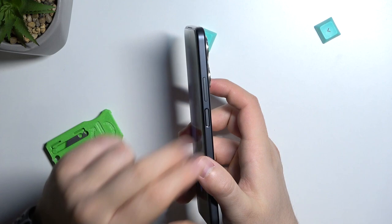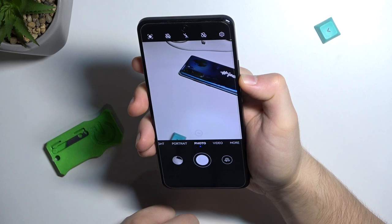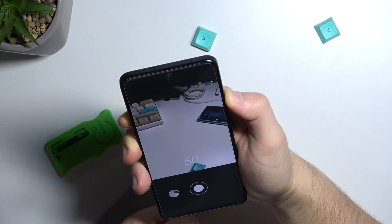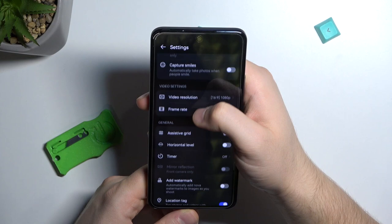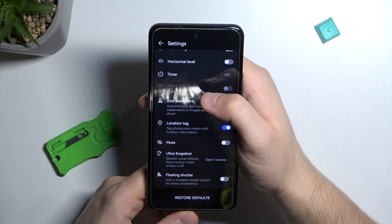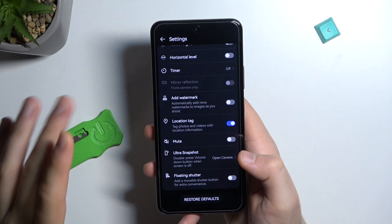Another tip is about the volume buttons, which you can find on the right side above the fingerprint sensor. When you click once on volume up or volume down, you are able to take a photo. You can also click and hold one of the volume buttons to take a series of photos — up to 100 photos. In the settings, there is no option to switch the function of the volume buttons, so you cannot use them to zoom in and out on this phone.